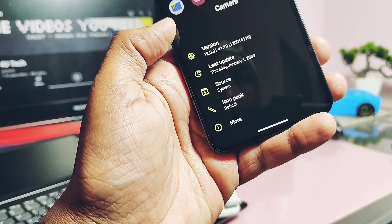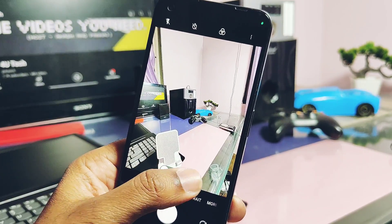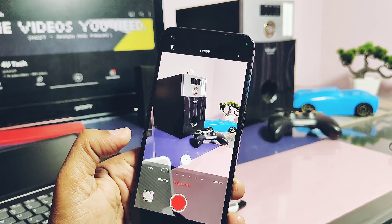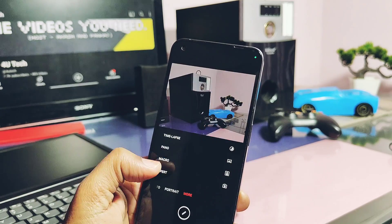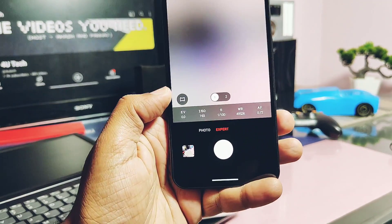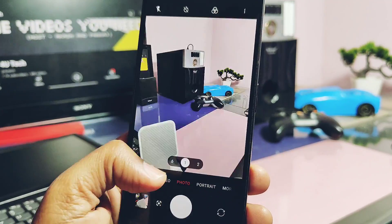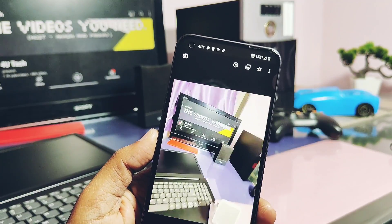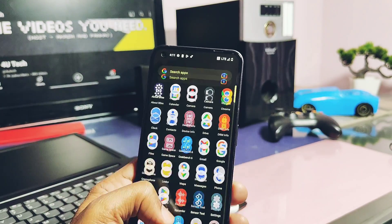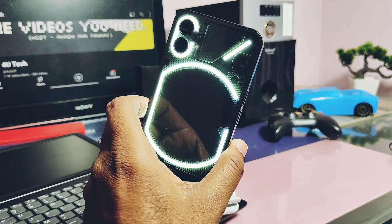Now comes the most important feature of the stock Nothing OS — the camera. The ROM has the latest version of the Nothing OS camera. Important features like ultra-wide camera and angle modes are working. Portrait mode is working but has some bugs covered in the bugs section. Time-lapse video recording and panorama mode are working. Macro photo shooting is working, and here is a macro picture sample. Expert mode is working with all the modes. For video shooting, HDR and video stabilization settings are working. For photo shooting, motion photos are working — here is a sample. The 50 megapixel photo setting is also working. All camera scene effects are working. Camera video shooting Glyph flash is not working, but you can enable it using the Glyph torch QS panel tile. There are some camera bugs covered under the bugs section.